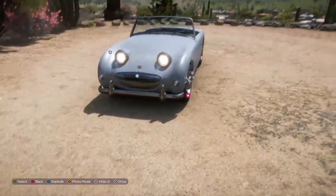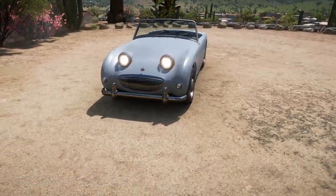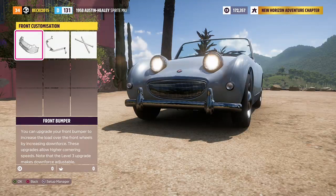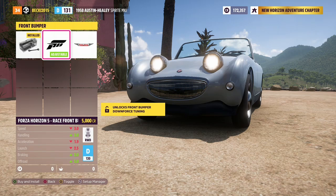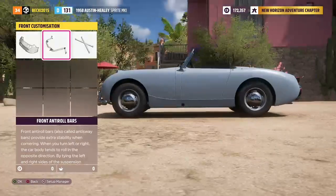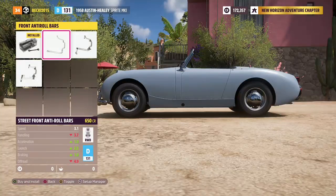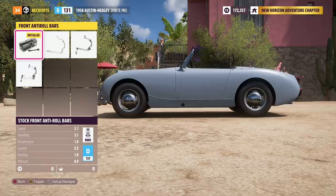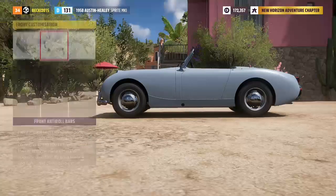So yeah, that's a look on the outside of the Austin Healey. So, starting at the bottom: front bumpers — you get the Austin Healey stock front bumper, the Forza Horizon front bumper, then you get the Austin Healey remove front bumper — completely removed, which is not helpful. Then you move onto the front anti-roll bars: stock front anti-roll bars, street front anti-roll bars, sport front anti-roll bars, and then race front anti-roll bars.